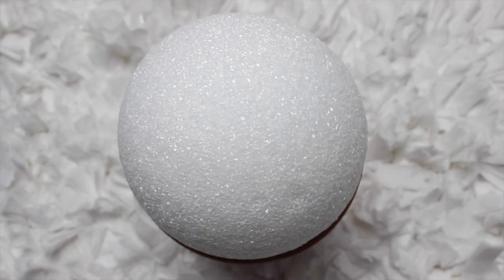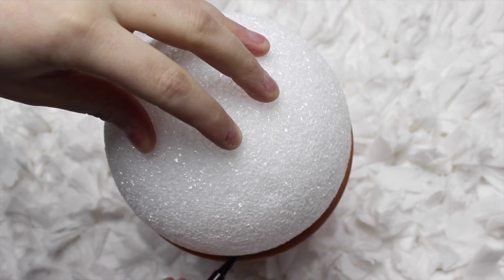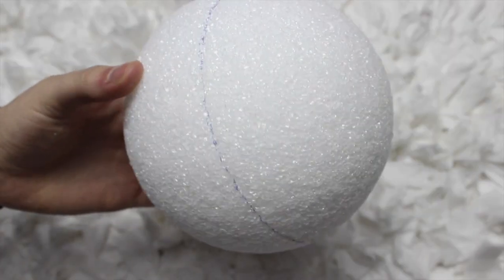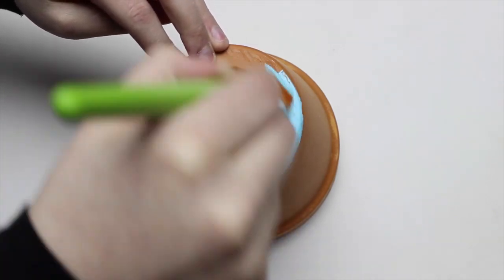Let's get started. Place the styrofoam ball inside the flower pot. Now use a marker to trace a line around the styrofoam ball where it rests against the flower pot to create a baseline. After creating the baseline, remove the styrofoam ball from the flower pot and begin painting the flower pot with the acrylic paint.